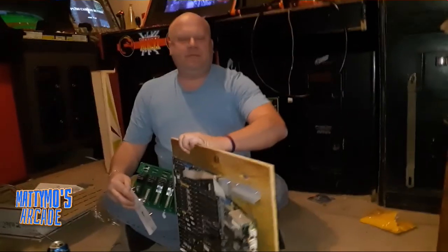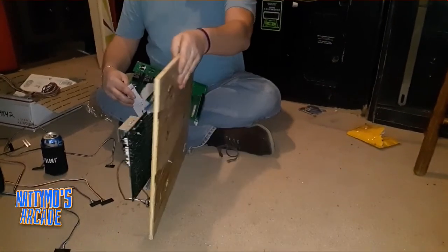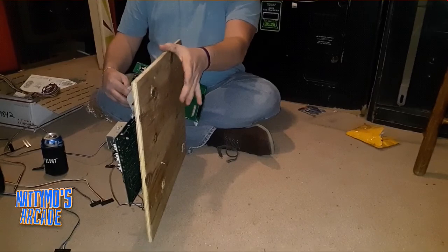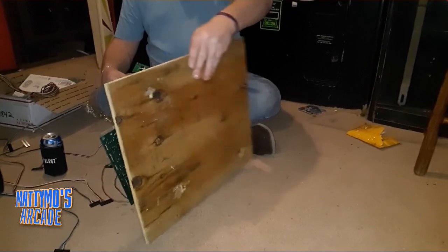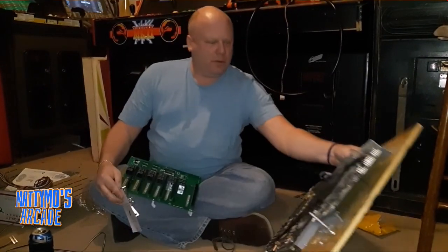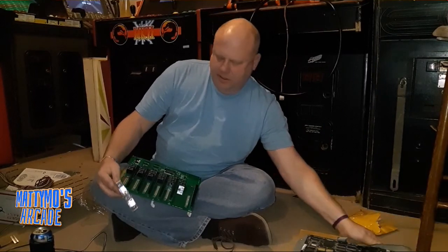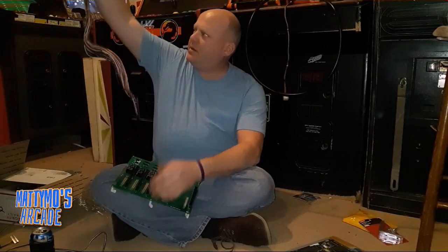I'll stick this in the middle of the cab. I knew I needed to mount that a little better — with MK3 or 2. I think I'll put 3 on here because it's the lightest of the two boards. I'll put it on this side, and this will be in the middle of the cab. But before we do that, I'm just going to hook up some harnesses. Here's my JAMA extender.